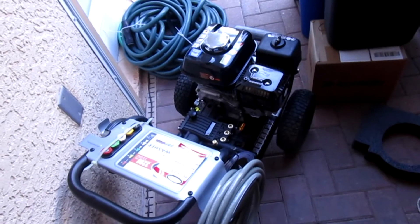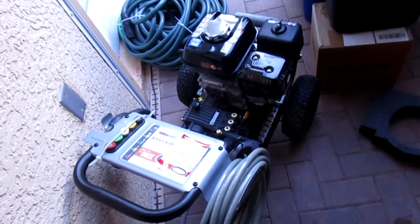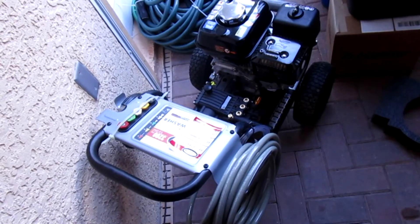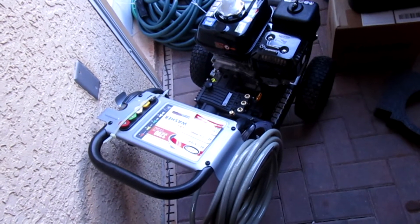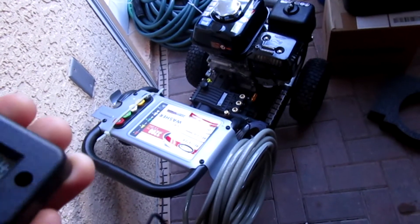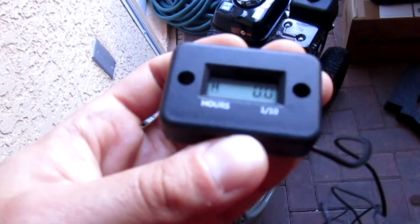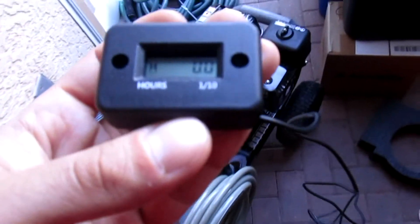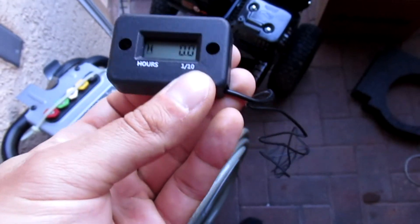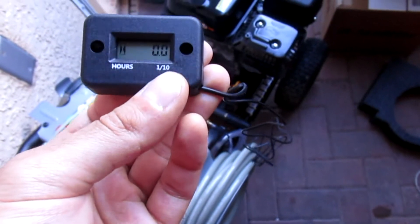I bought this Heos Power Washer with a GX200 Honda. I ran it for probably about two hours, maybe a little less, but I had no idea how many hours I ran it because it didn't come with an hour meter. I didn't even think about this, but I purchased a generator and that had an hour meter built into it. So I said, why not try to add one to this unit?